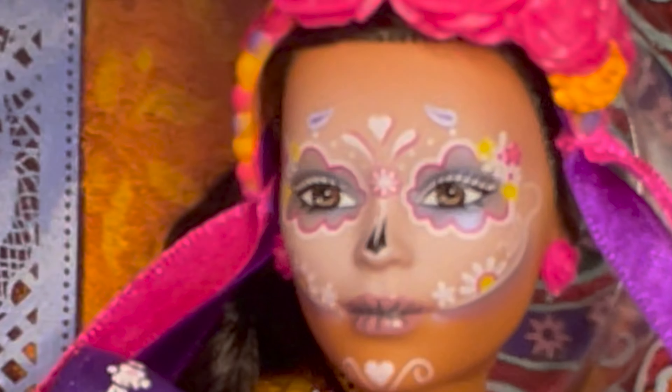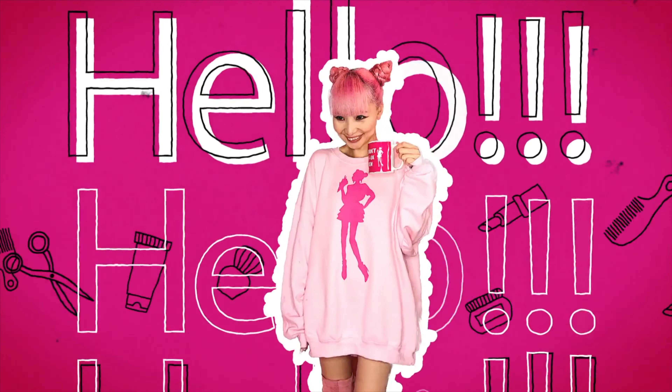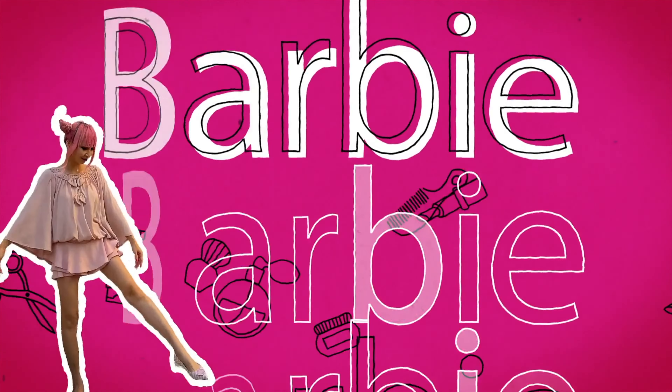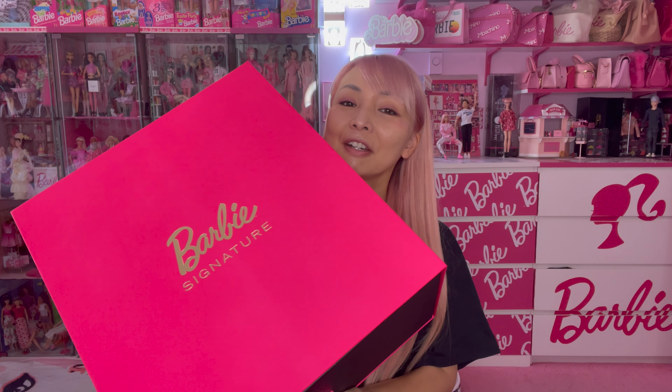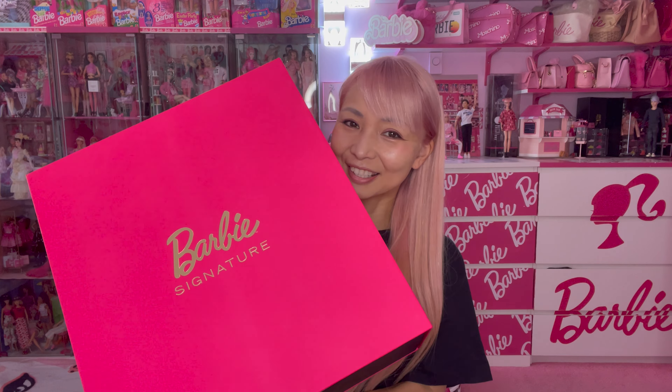Look at her, so cute! Hi Barbie dolls, I'm Azusa Barbie. Today I'm showing you some special Barbie dolls which Mattel sent me recently. I'm super super excited to open this box because the doll came with one of my favorite Barbie signature boxes.